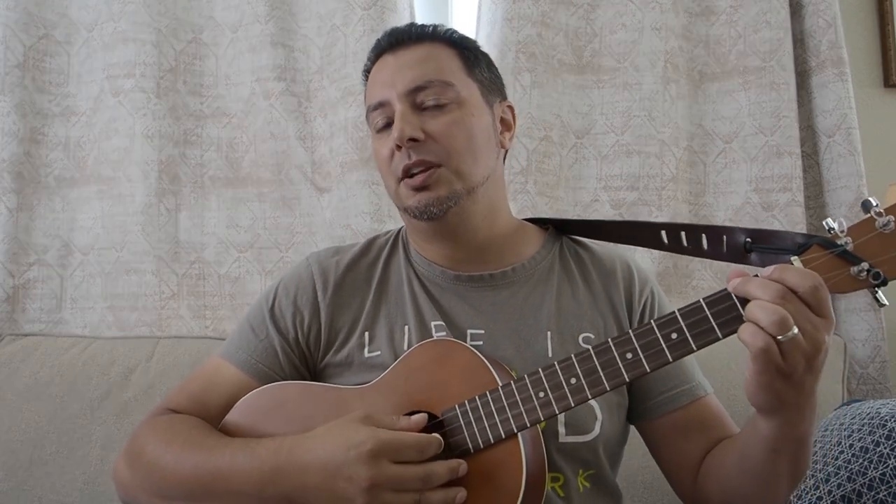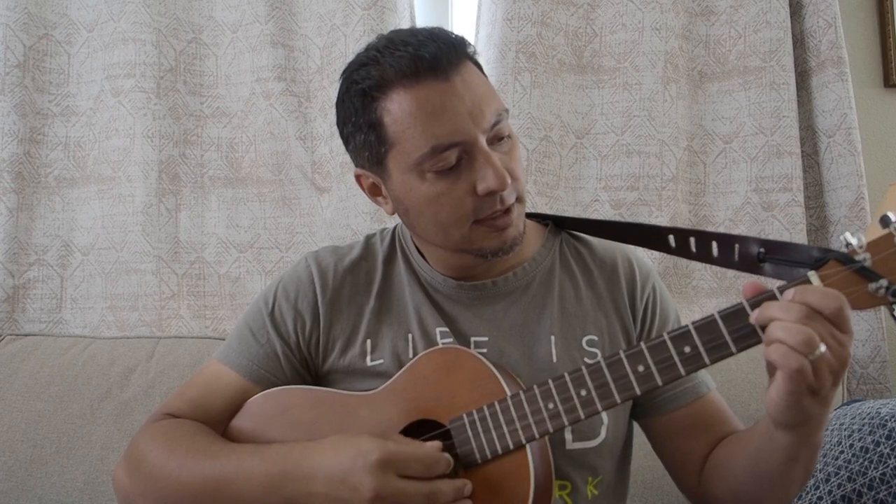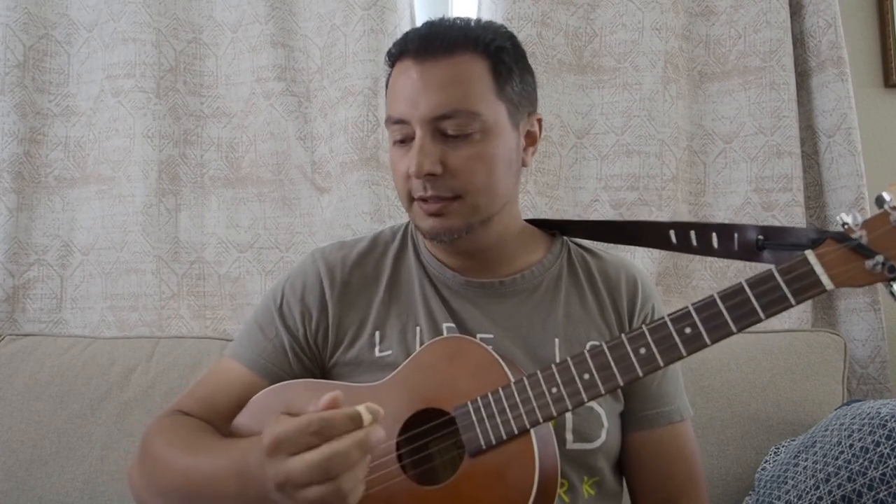You get a little bit too much bend actually on some of these lower strings because the tension is so low. So you've got to watch that when you're playing with string bends and vibrato and all that kind of stuff.